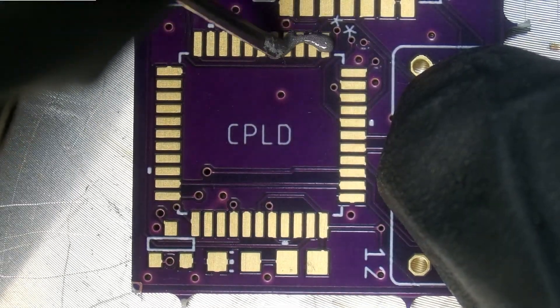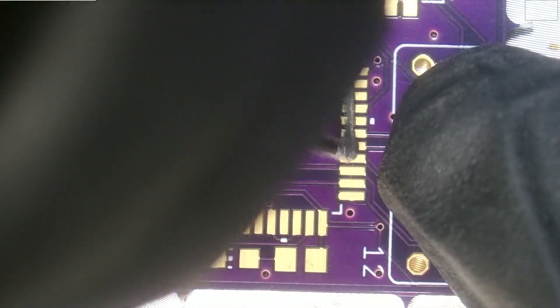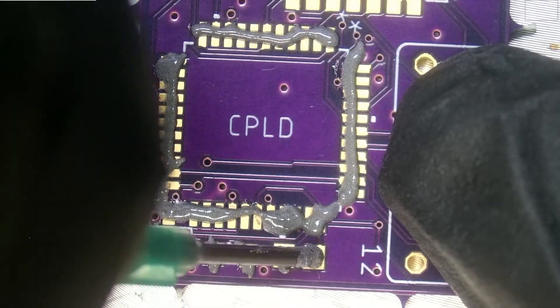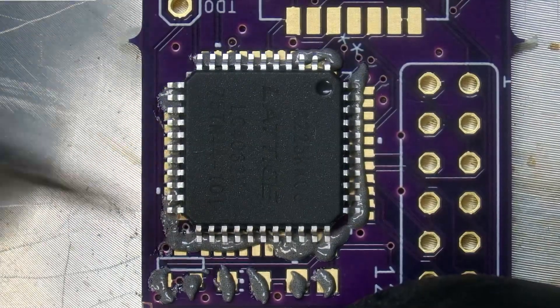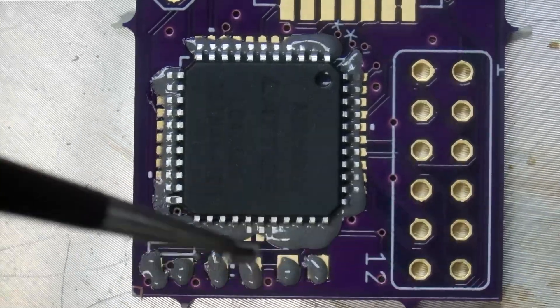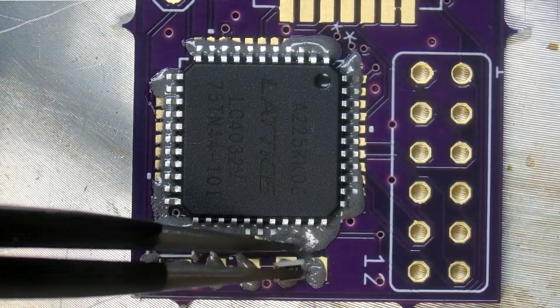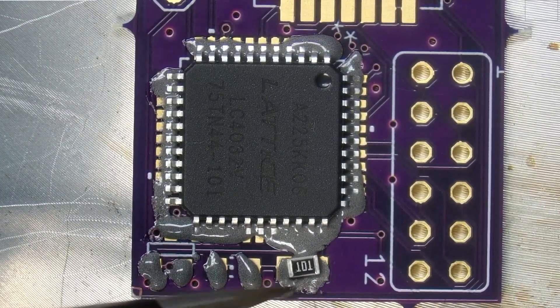We'll be using some liquid solder, SN63Pb37, covering up these pads. The next thing is to place the Lattice IC — you can tell the orientation by the circle in the upper right hand side, and of course the star.